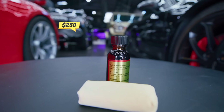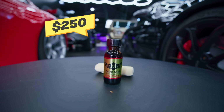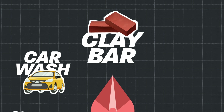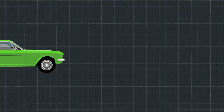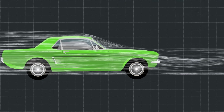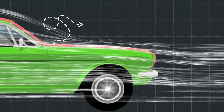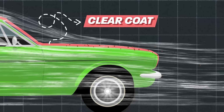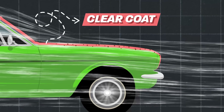Later on we're going to use this $250 ceramic coat bottle to coat this car, but before we do that, we have to get rid of all the micro contaminants on this paint. In order to do that, we need to use a clay bar. The reason you clay bar it in the first place — it literally is like a clay. It pulls everything accumulated in your clear coat out of it.